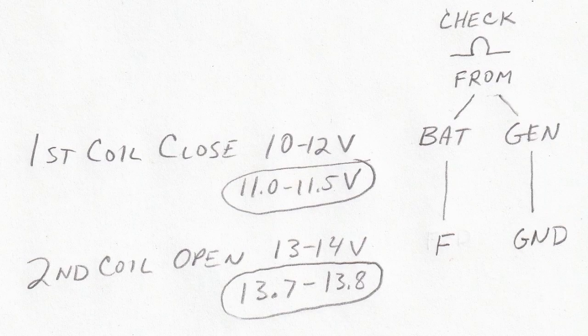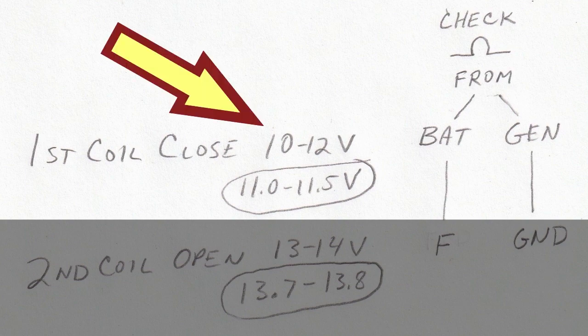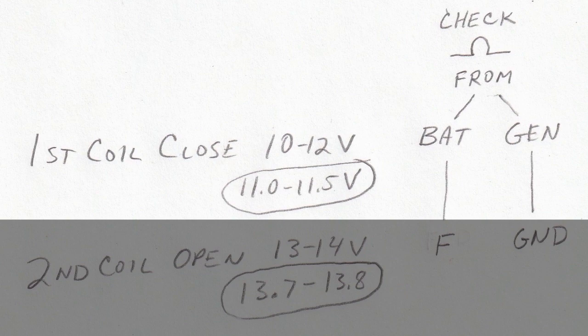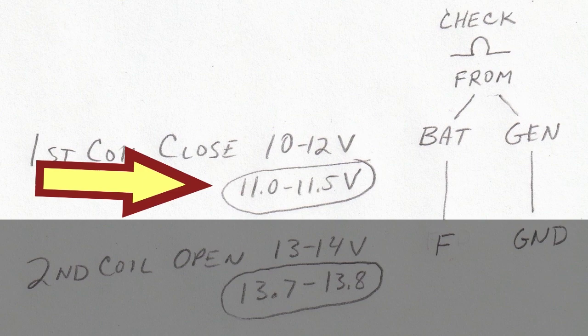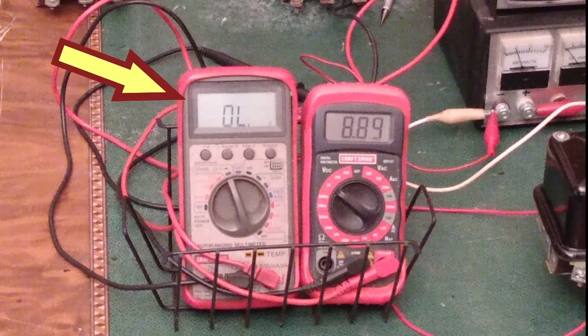Here's my cheat sheet that shows the two different tests that have to happen. The first coil should close somewhere between 10 and 12 volts — based on my testing I like to get it between 11 and 11.5 volts. I'll be turning the knob to adjust the voltage and watching for when the contacts close. I'm going to use an ohm meter to check the resistance between two points, and when the contacts close the resistance reading will change.